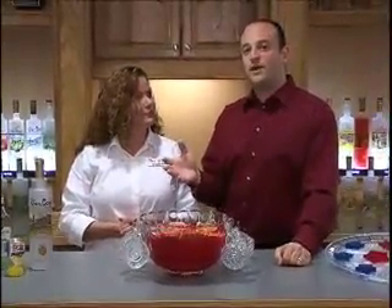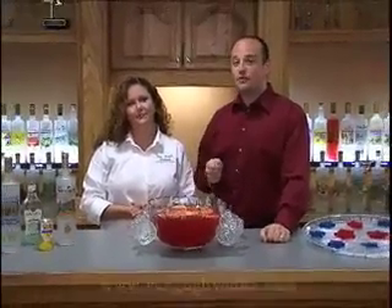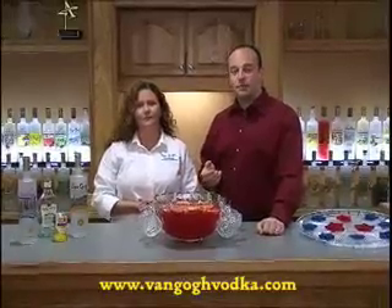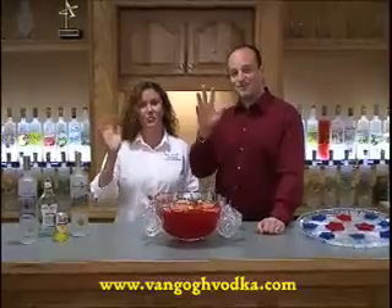All of these recipes are available on our blog, our MySpace pages, and of course you can also come to our website at vangoghvodka.com. If you have any suggestions for recipes or any other ideas, please send them our way. Have a great Memorial Day and we'll see you next time. Cheers — enjoy your party!